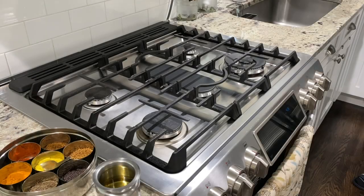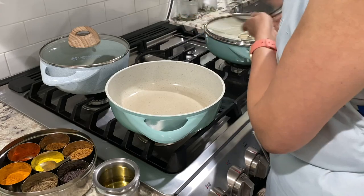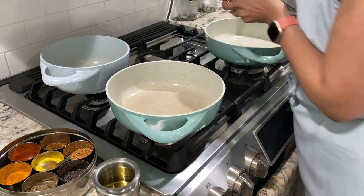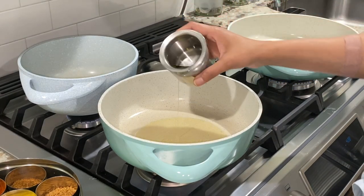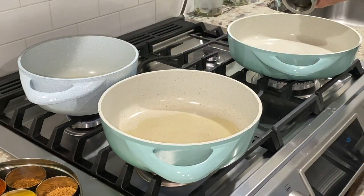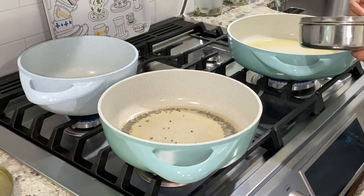Placed appropriate sized pots and pans on the burners and started by making tadka for each preparation. On the front I have a medium sized pan for making green beans besan bhaji. Behind is the pot for making masoor amti, and on the other front side is the large pan for making cabbage bhaji. Turned on heat to medium high for each pan, and when they started heating up, added oil — about 3 tablespoons to the medium pan, 2 tablespoons to the pot, and 3 tablespoons to the large pan. When oil was hot enough, added about 1 to 1 and a half teaspoons of mustard seeds to each.